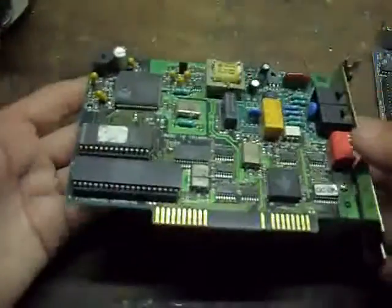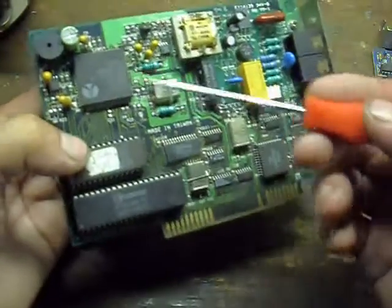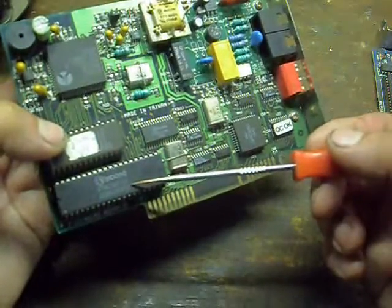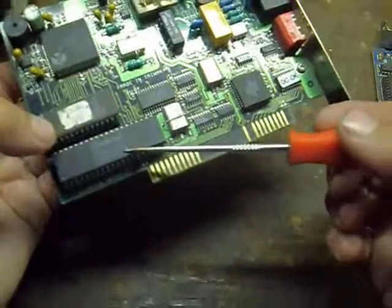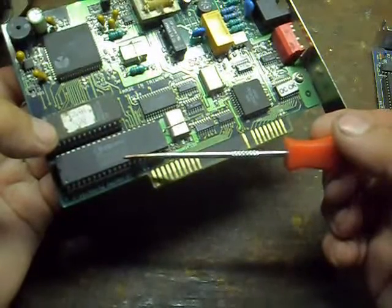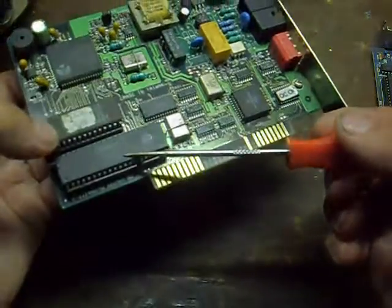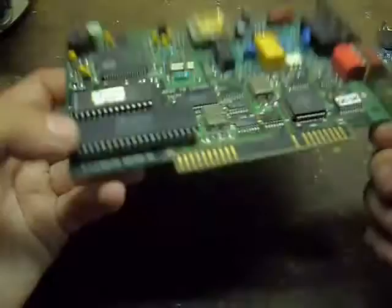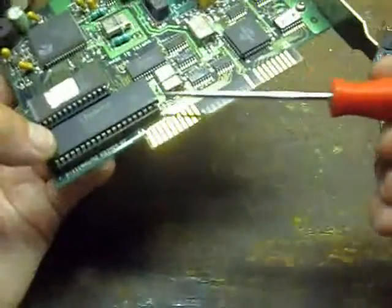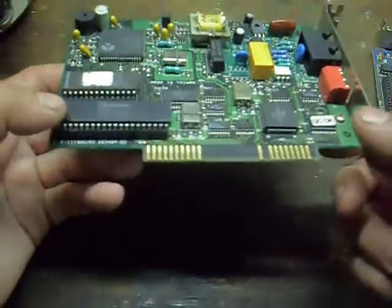Modems will pretty much always have a microcontroller of some type, but the question is whether it's a type you can use. In this case, a Winbond 78C31B, which is an 8051 equivalent with all the functionality. I could pull this right off the board — it's already socketed — so I could just pop it out and use it in any project I wanted without any problem.